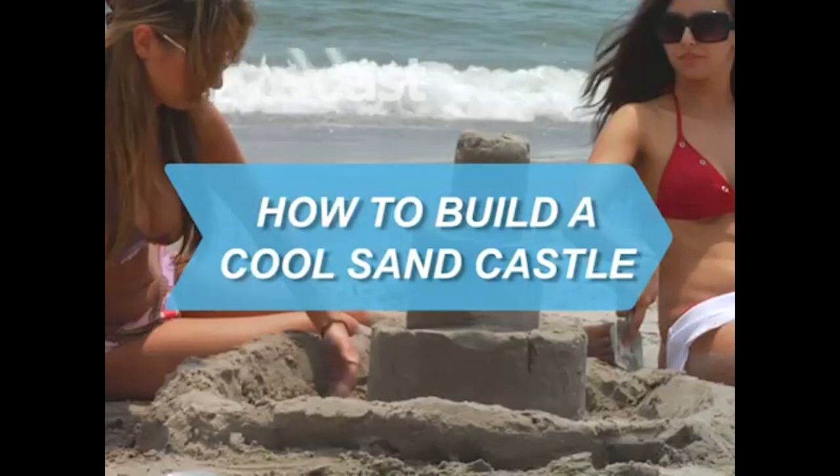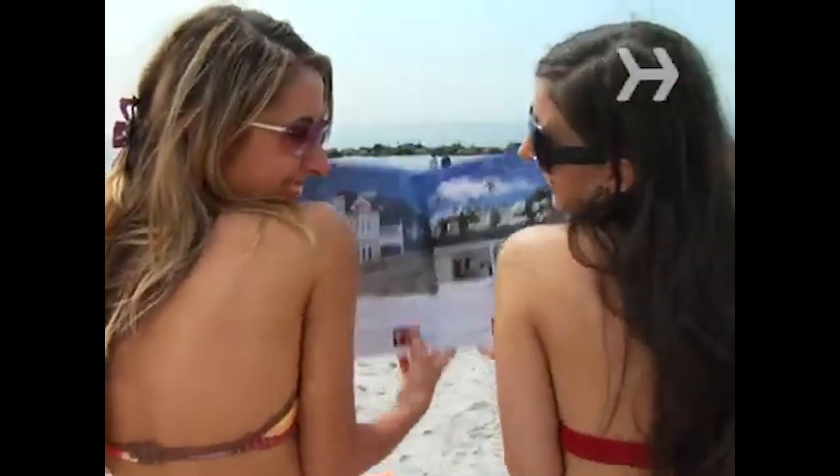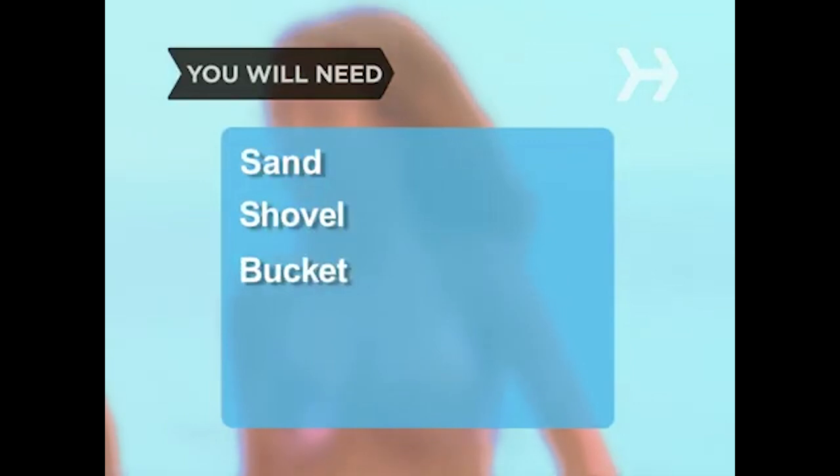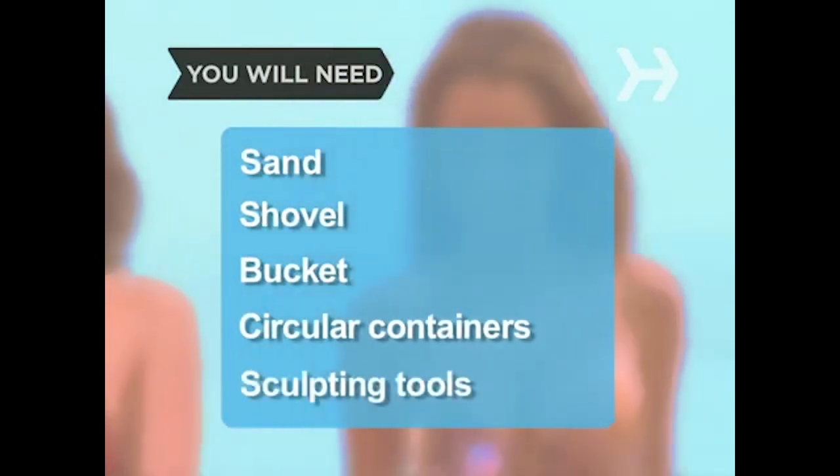How to Build a Cool Sandcastle. A beachfront home may be out of your price range, but you can always build yourself a swanky sandcastle. You will need sand, a shovel, a bucket, bottomless circular containers of varying sizes, and sculpting tools.